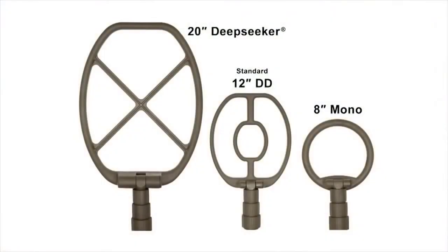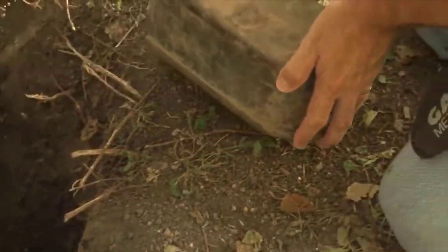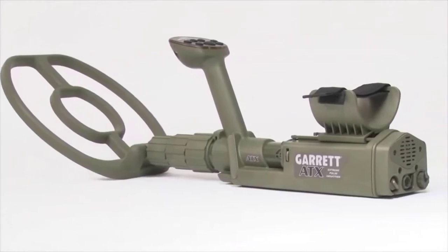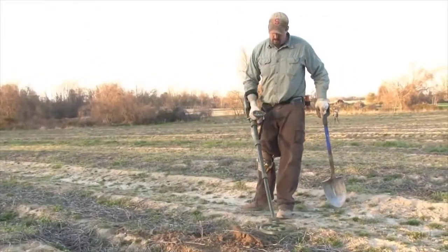Expand your search options with one of the ATX's optional search coils, such as the 20-inch mono coil, which is ideal for hunting caches and other deep targets. The ATX is rugged, designed to military specifications. All coil cables and electronics are protected within its sturdy housing, and the detector comes with a two-year Garrett warranty.